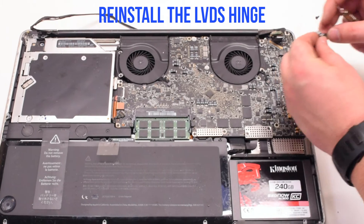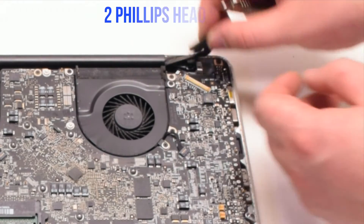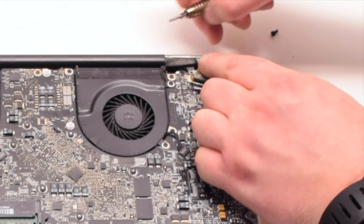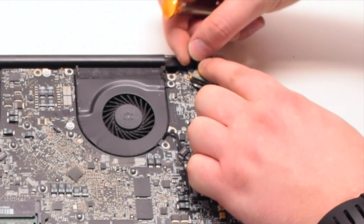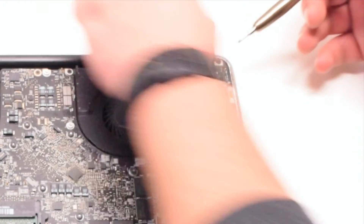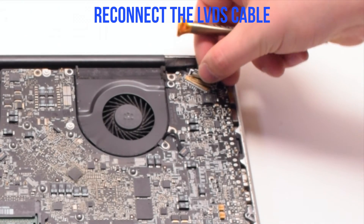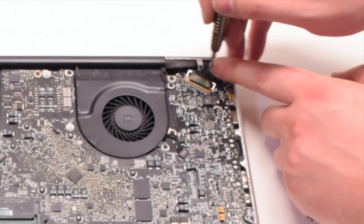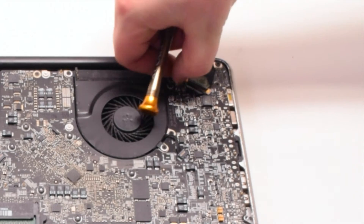Close the MacBook and put it into position. Now let's reinstall the LVDS bracket — make sure that the LVDS cable is underneath the hinge. Secure it with two Phillips head screws: the one screw we left in the hinge, and then the screw that's part of the LVDS cable. Go ahead and reconnect the LVDS cable by gently sliding it into the socket. Be very careful when doing this as you can damage the socket. Then go ahead and lock the LVDS cable.